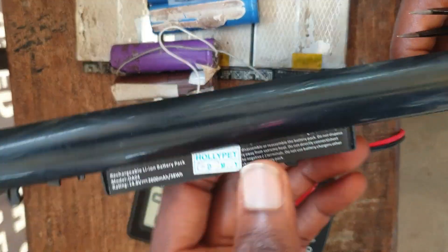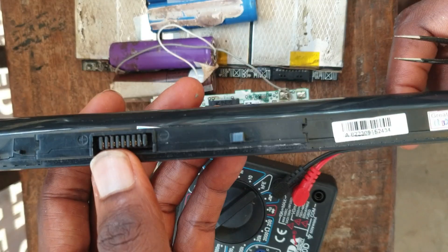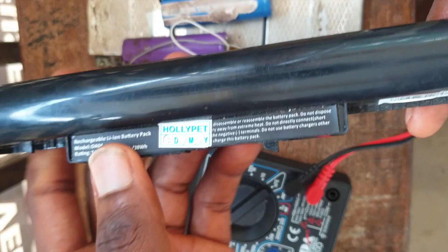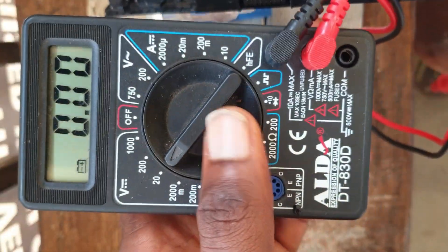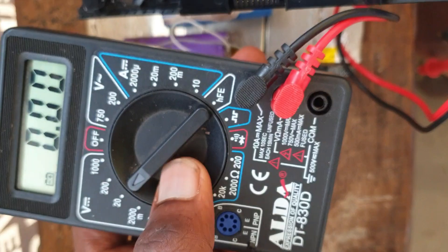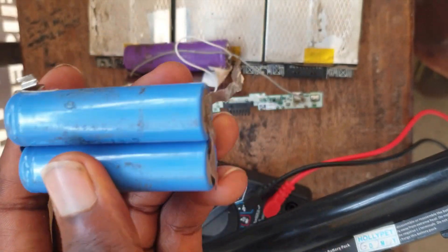Welcome to another tutorial. In this video, I'm going to be showing you how to fix an HP battery, what is inside an HP battery, and how to use your multimeter to read an HP battery or to troubleshoot your laptop battery.